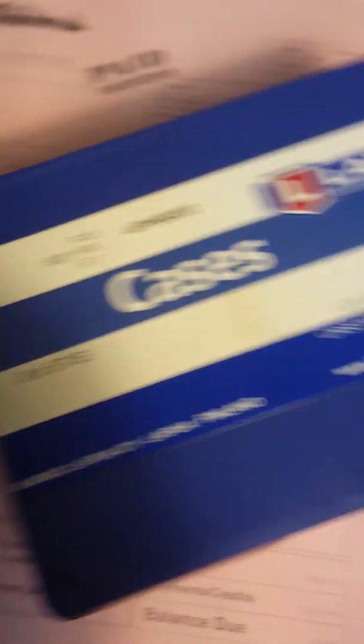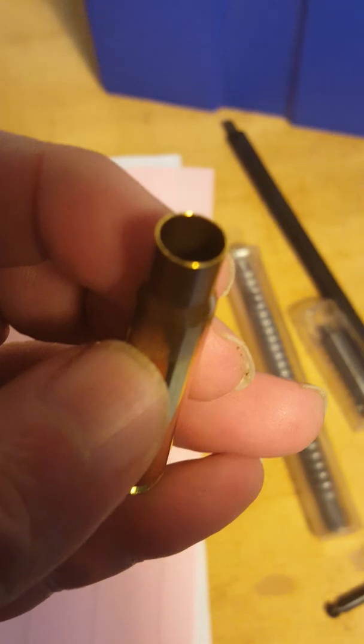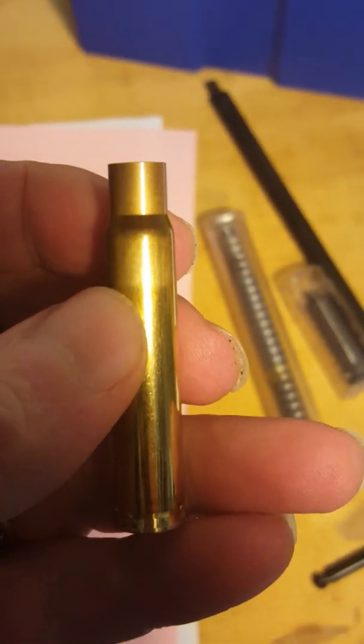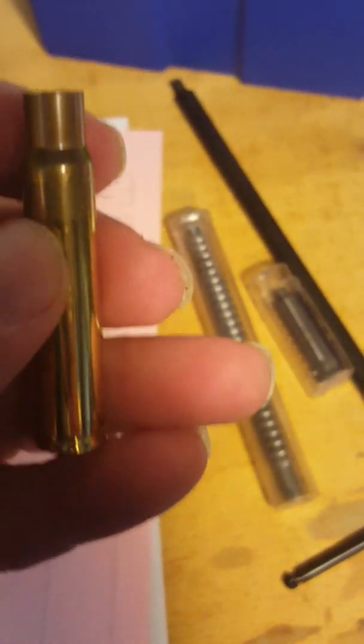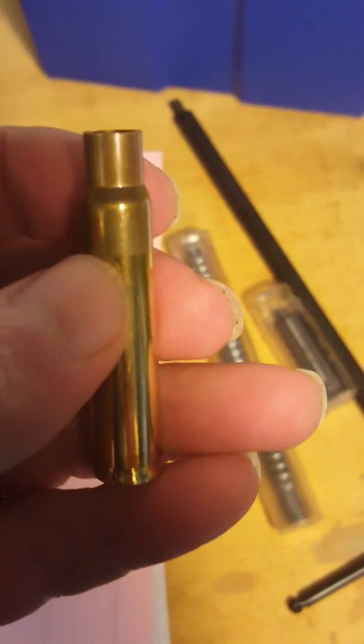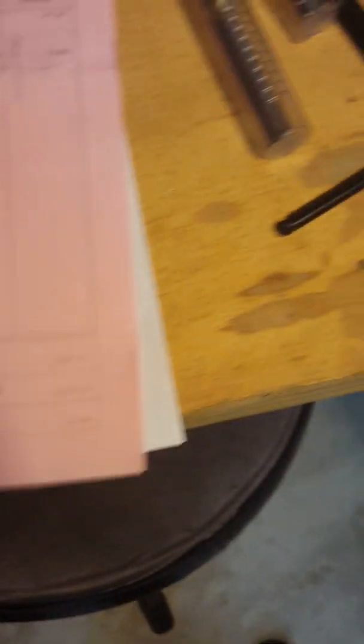Because I'm going to be using this Lapua brass that I've got here — this 8x57 brass. And the thing is, right now this is a tight neck chamber. And this brass, I'm sure, when I resize it, I'm pretty sure that neck is going to thicken up some. And it may mean that I would have to cut the outside and inside of the neck out more than I would like to after I resize all this brass. And I haven't done anything with this brass yet, because I'm still apprehensive, for lack of a better term.